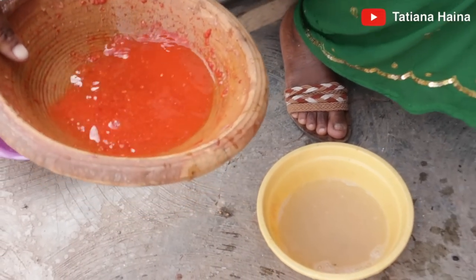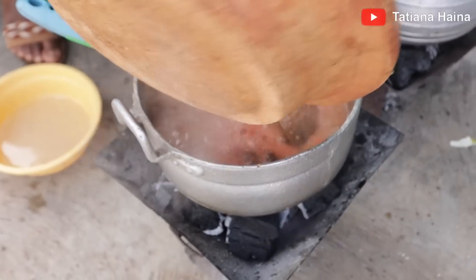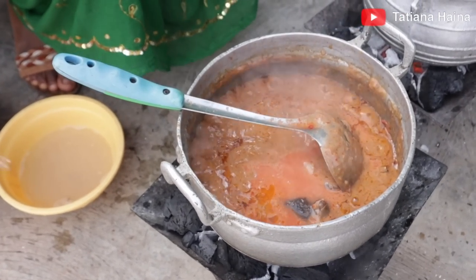We are now done washing and grinding our pepper, so we are adding in the pepper with a little water.